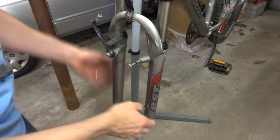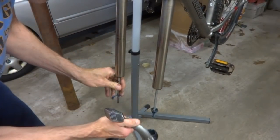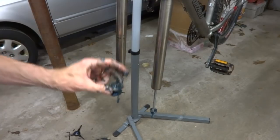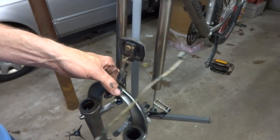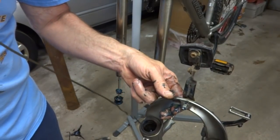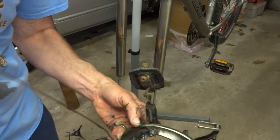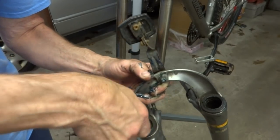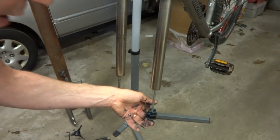Now that I have those two bolts out, I should be able to just go ahead and drop the lowers down and release them. There are a couple of little plastic parts that can get stuck down inside the lowers, so using a little hanger with a hook at the bottom, I carefully guide them out through the top. Those go on like that.